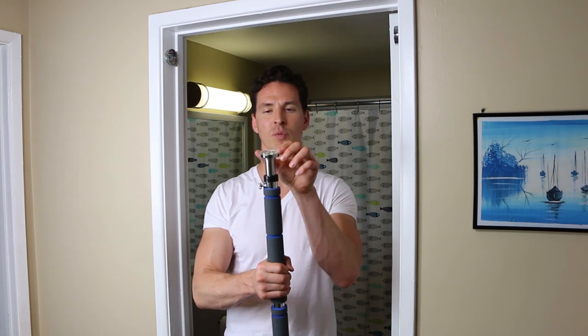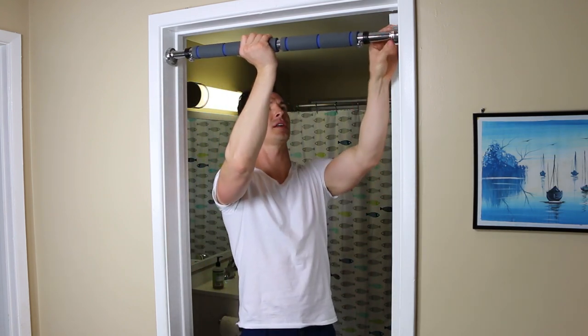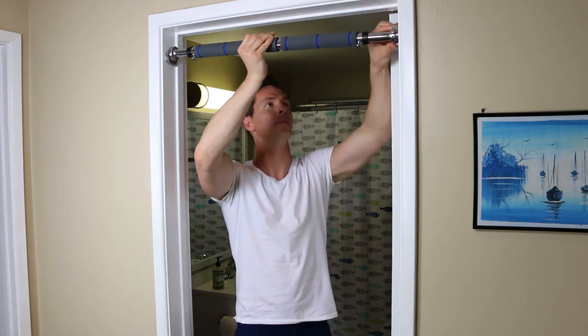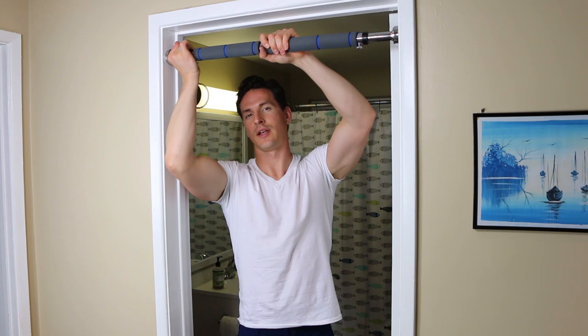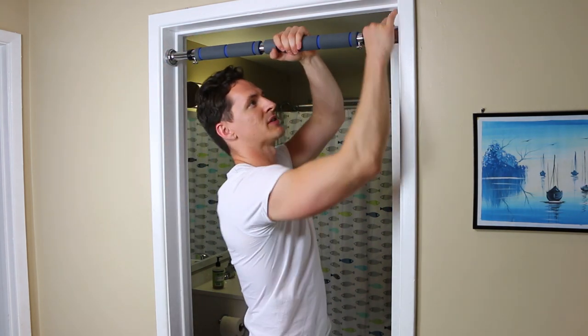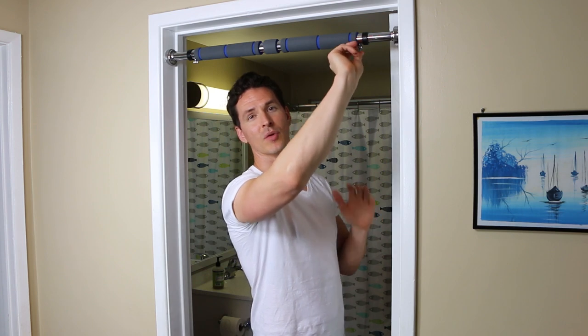To do this you have to rotate the pull-up bar until it extends, and you want to get it to a good enough length so that once you have it up there you don't have to do so much turning. Rotate it clockwise to get it up. You want to make it snug but you don't want to over-tighten it, because you don't want to damage the door frame. Once you have the pull-up bar in, go ahead and tighten the little safety screws with the provided allen wrench. This keeps the width of the pull-up bar the same while you're using it, so you don't risk the pull-up bar going in or out.